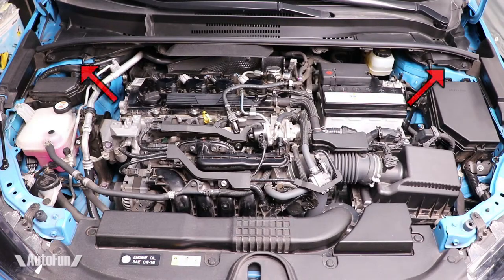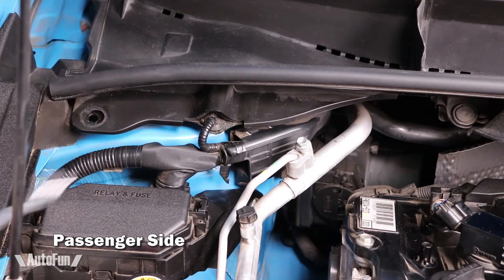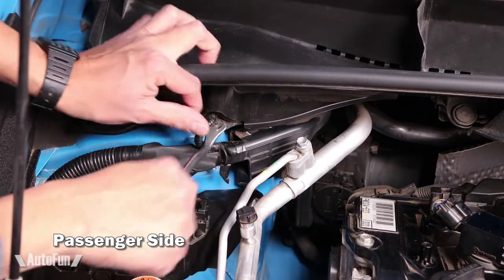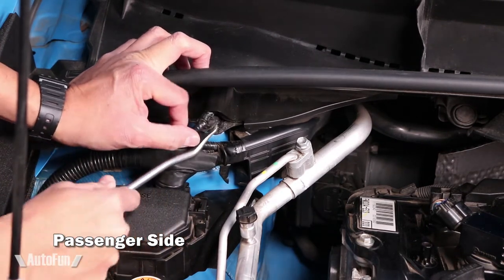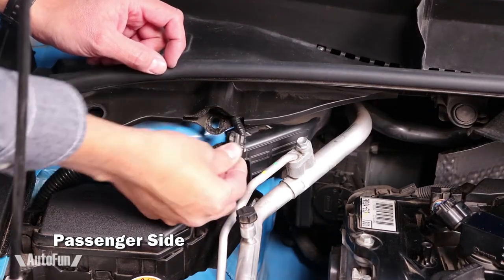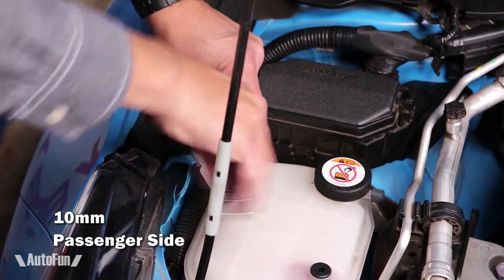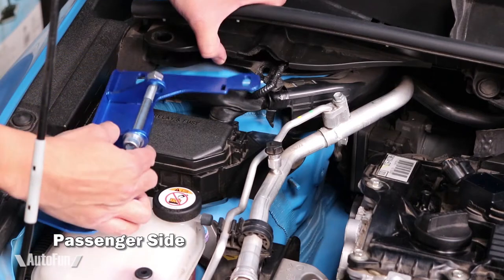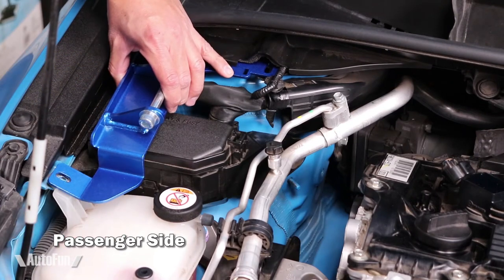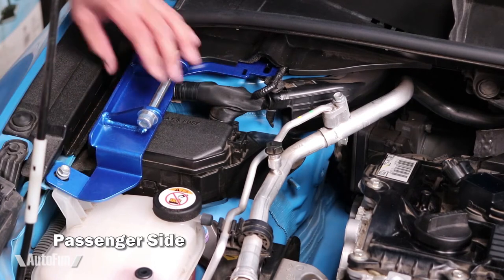Moving to the installation, I'm going to be working in these two areas. Starting on the passenger side, I'm going to remove this plastic clip and pop this off. Then I'm going to free up this wire harness using this special tool, which I have linked in the description below. Next, I'm going to remove the bolt that holds the coolant tank. Now I can slide the base into place and then reinstall the original bolt or the one provided in the Cusco kit.